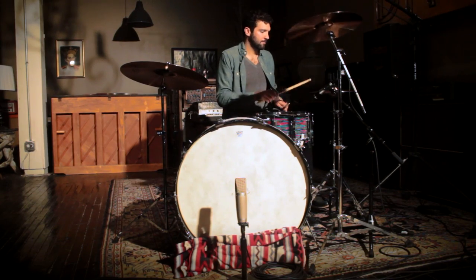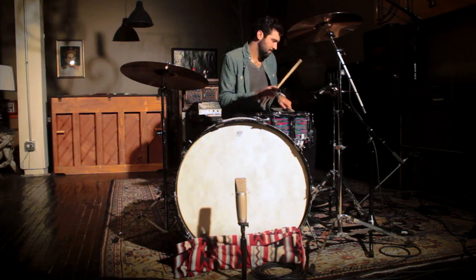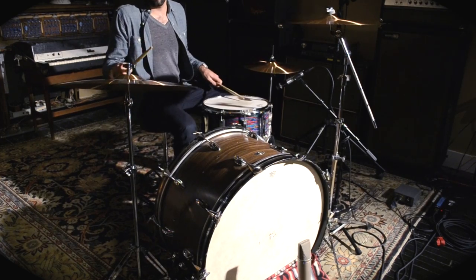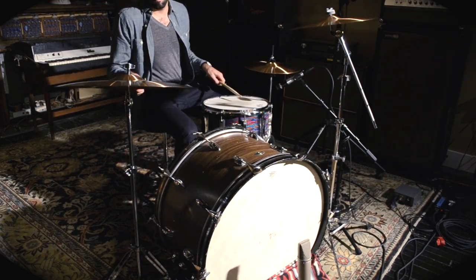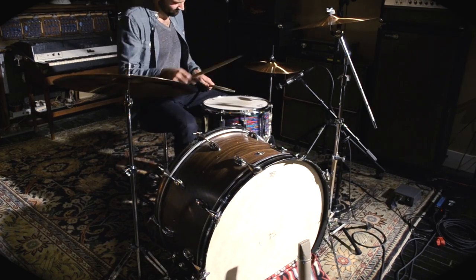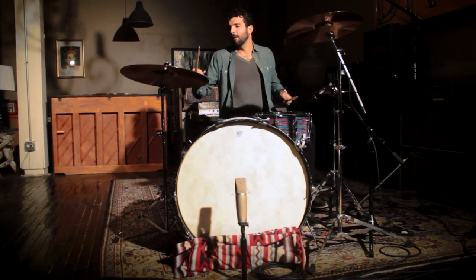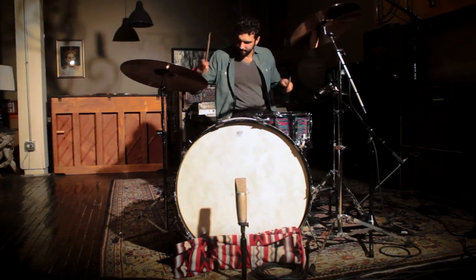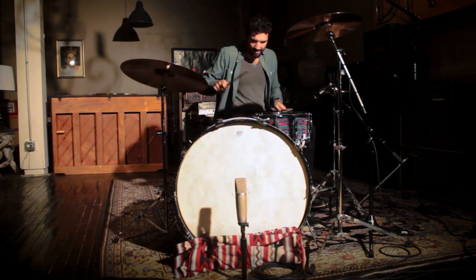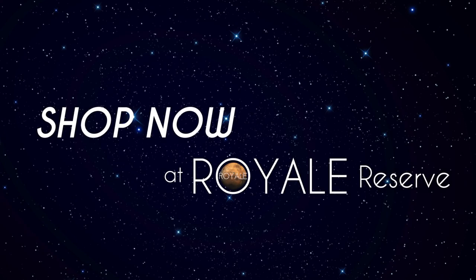Look for a cymbal pack in a local store near you today — these are the Sessions series. Paiste PST7s, Paiste Sessions.